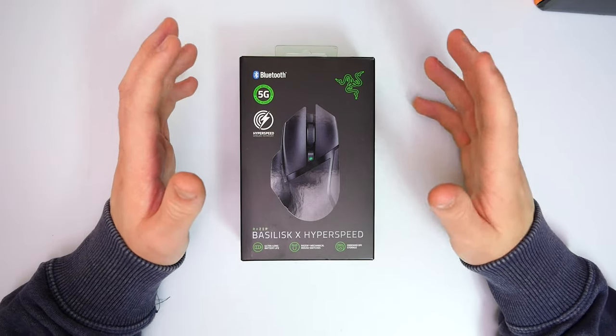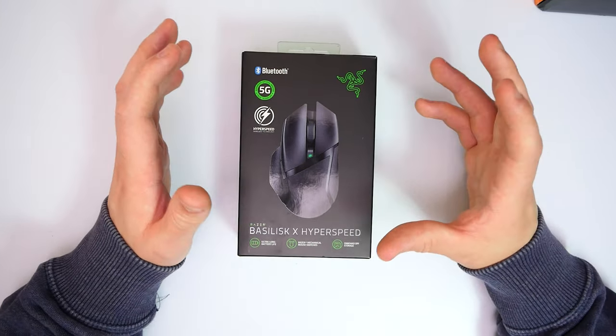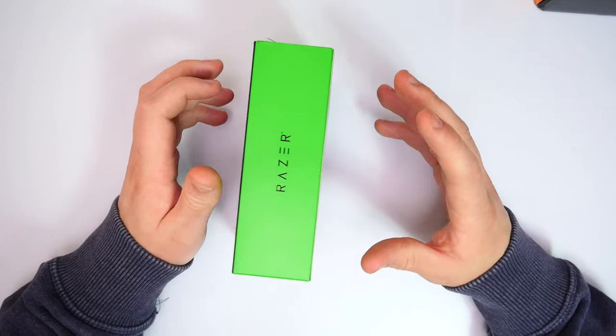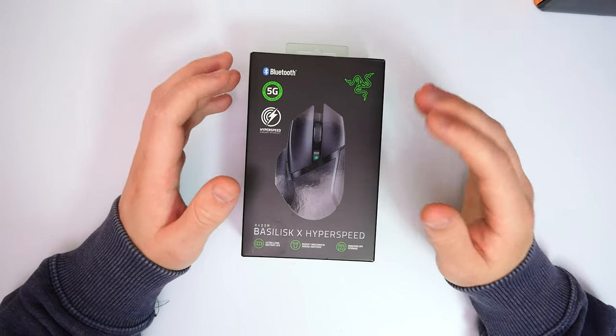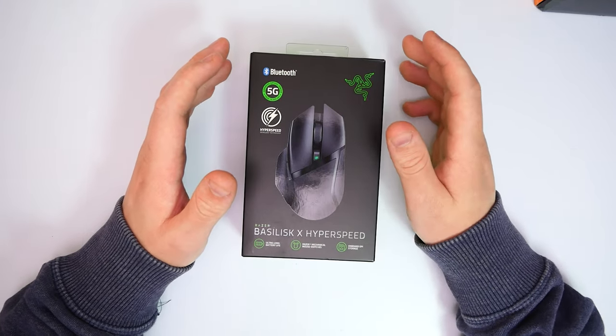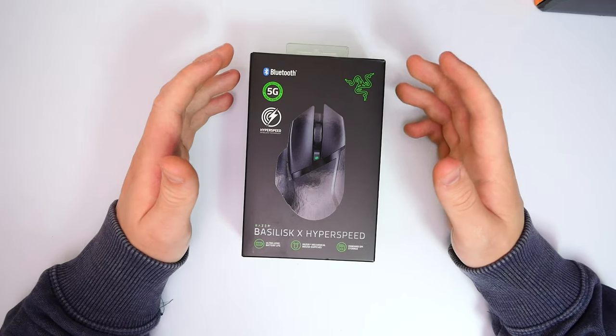So here we have it — the Basilisk X HyperSpeed, Razer Mouse. Now I'm not massively into Razer products; I've just never really owned them, so I don't know a huge amount about them. I'm more into the likes of Logitech and all that good stuff, but I thought I'd give it a go. There's been a lot of hype about them. I know this is a little bit of an older version, but I wanted to roughly see what it was all about.